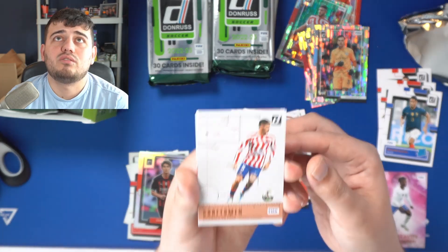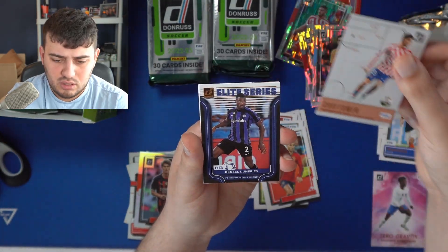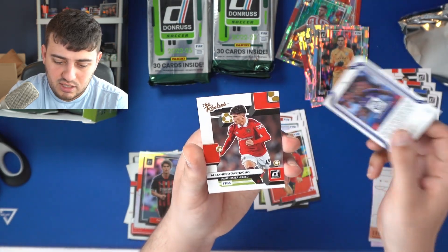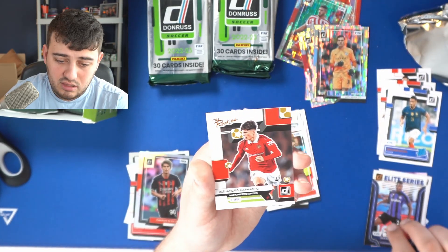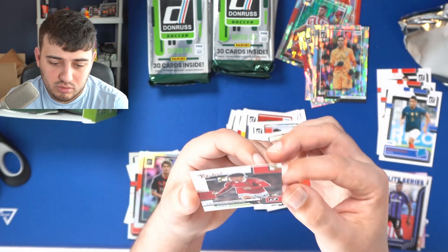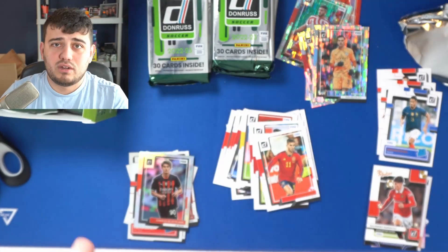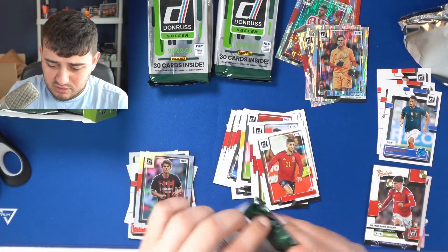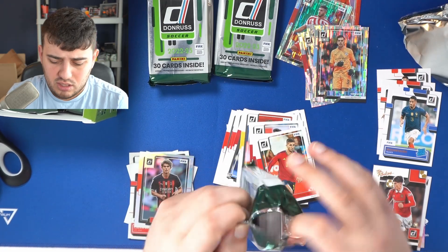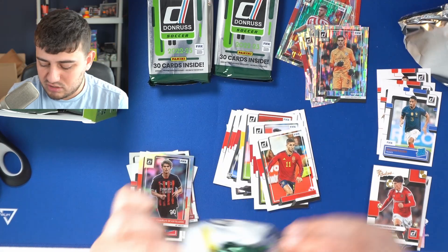Rodrigo De Paul Craftsman — also very, very beautiful. Denzel Dumfries Elite Series. And the rookie of the year, which is Alejandro Garnacho for Manchester United — that is a beautiful card. A lot right there in one pack. Those glitch-looking parallels, I'm not totally familiar with the name. A lot of Donruss at the start so we'll fly through the Donruss to begin with — Jude Bellingham, Megan Rapinoe.